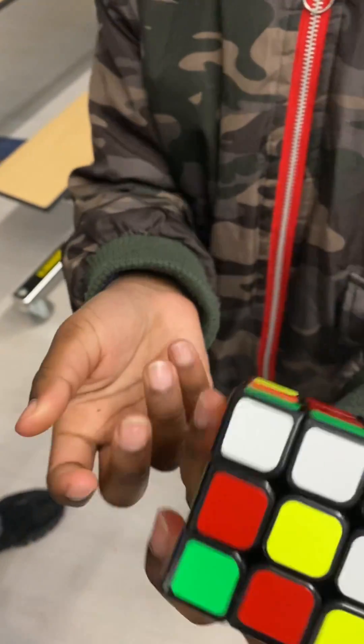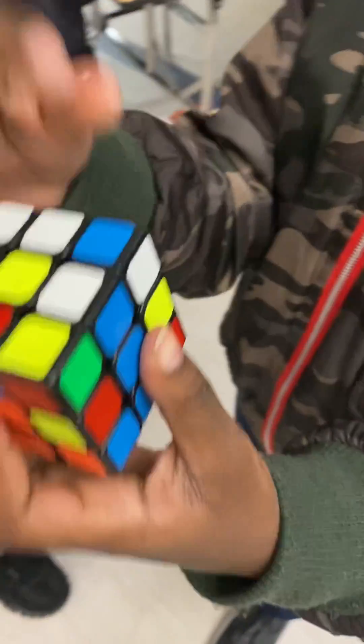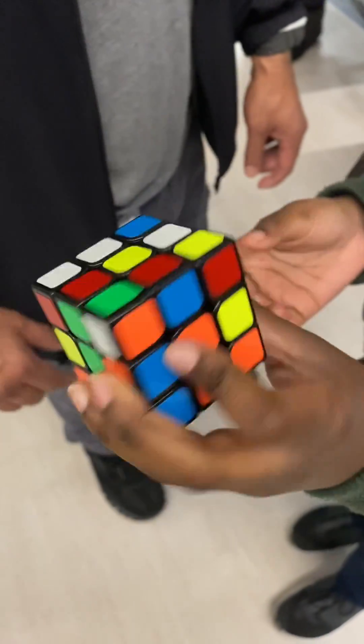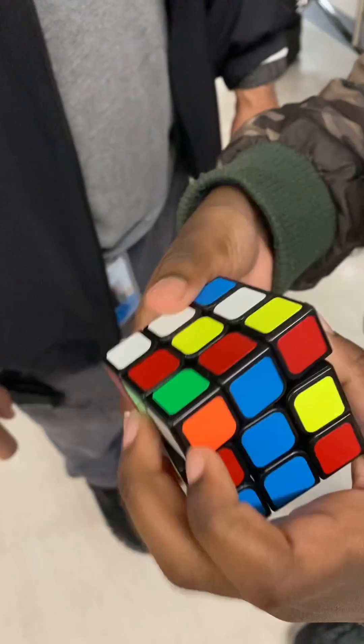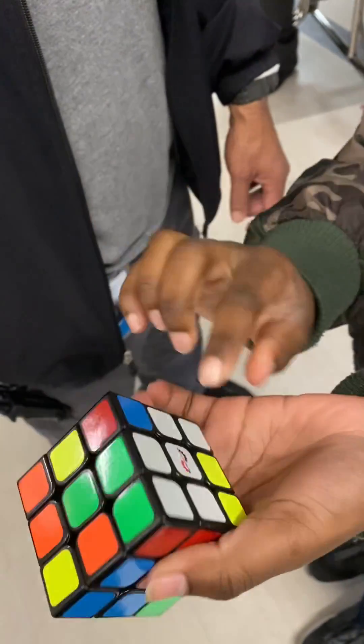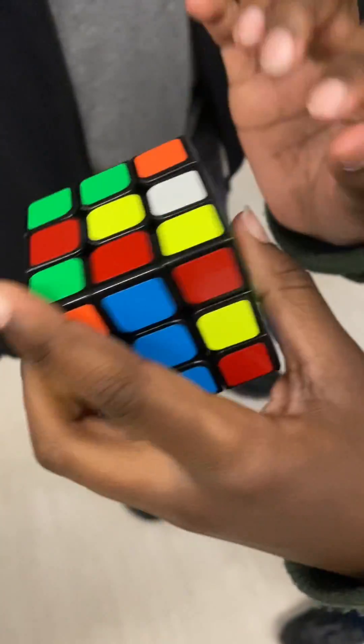Now we're trying to find another pair. So there's a green right here. Now where else is there a green? That's green on this side. Okay, so you have to turn it down and turn it all the way down. Right here. Now we have this. Forget about this — that doesn't matter yet. So you just have this. Now it's this.